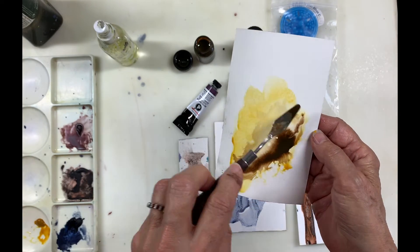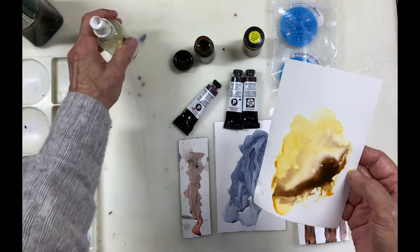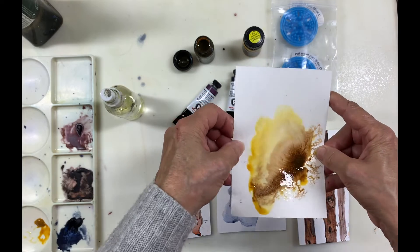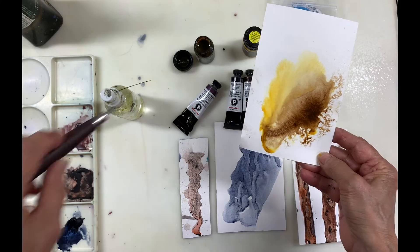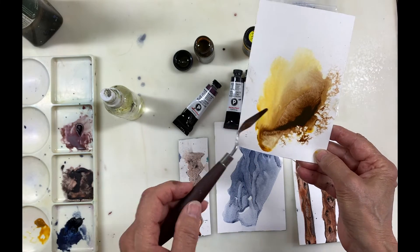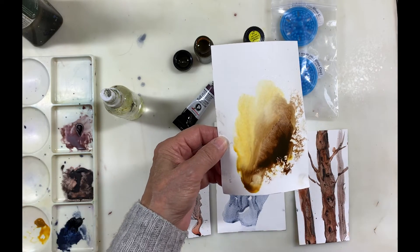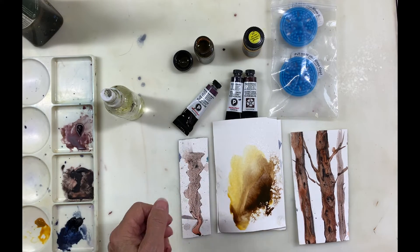It doesn't granulate, but when it hits the water it disperses out. Let's see what happens if I spritz it a little bit more — oh look at that! That has lots of possibilities in the landscape; we could have some really interesting textures. I like that a lot. It's something I need to experiment with more but I'm liking what I see so far.